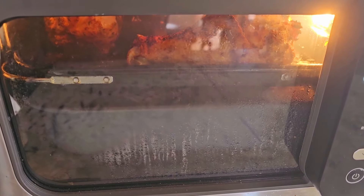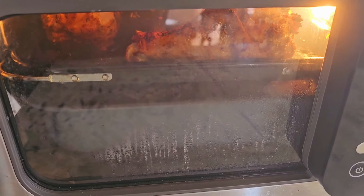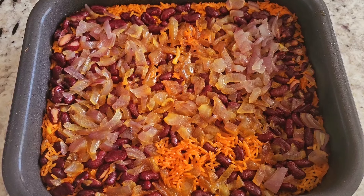It smells absolutely fantastic in here, guys — nothing but flavor. We got about three minutes left so I'll be back.